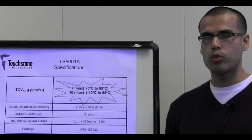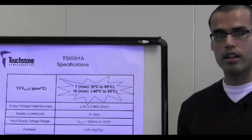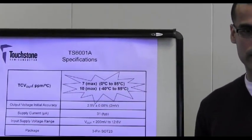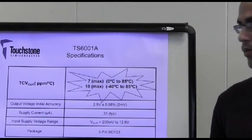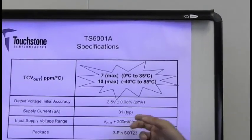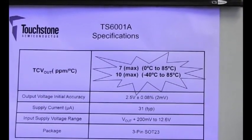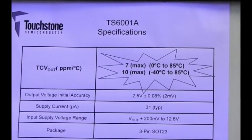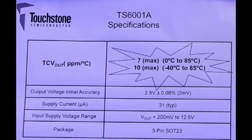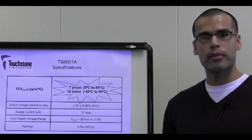In essence, the TS6001A 2.5V voltage reference device exhibits an accurate and stable output voltage across temperature with a temperature coefficient of less than 10 ppm per degree C from minus 40 to 85 degrees Celsius. In addition, it has an output voltage initial accuracy of plus or minus 0.08%, consumes only 31 microamps of supply current, and it has a wide input voltage range from 2.7 volts to 12.6 volts. It also is available in a 3-pin SOT-23 package. In fact, the TS6001A is the industry's only 2.5 volt reference that guarantees less than 10 ppm per degree C in a SOT-23 package. I am Javier Solorzano, Senior Applications Engineer at Touchstone Semiconductor. Thank you for watching.